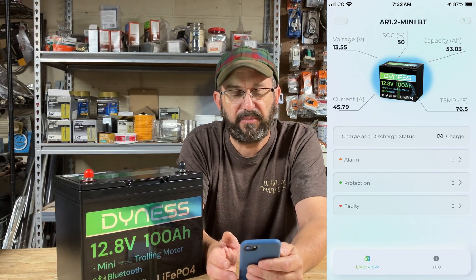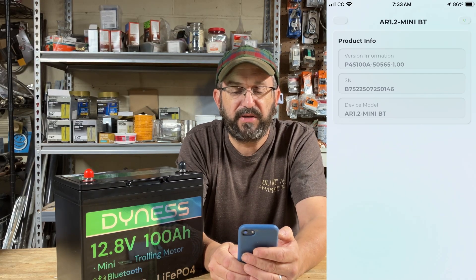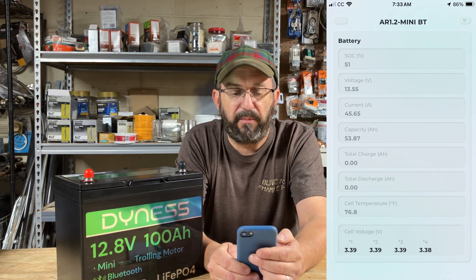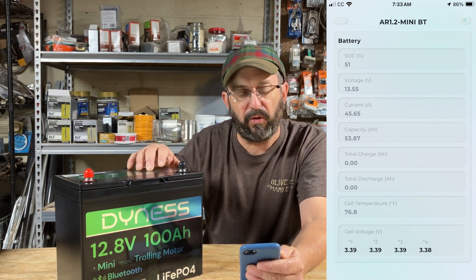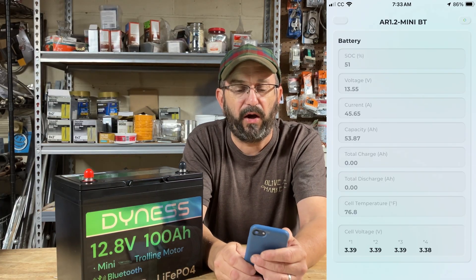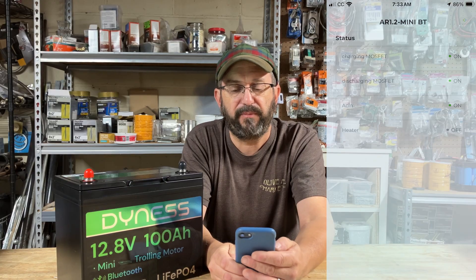Their Bluetooth app is pretty powerful. It shows you everything that's going on — you can click through and see the basic information. Go to the battery section and it'll show you the state of charge, voltage, any current coming in or out, and the capacity. What's really cool is you can see the cell voltage in real time. It's a very powerful tool, and once you use a Bluetooth app, you're not going to go back.